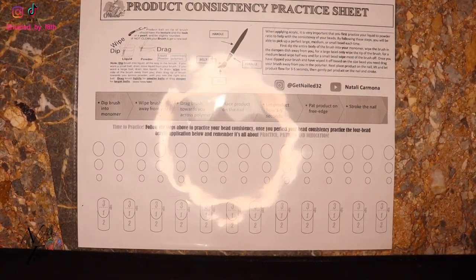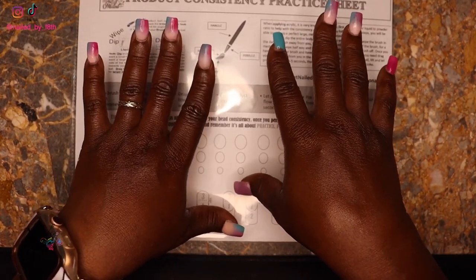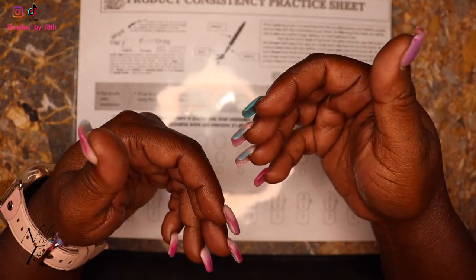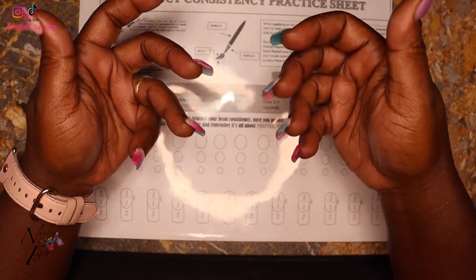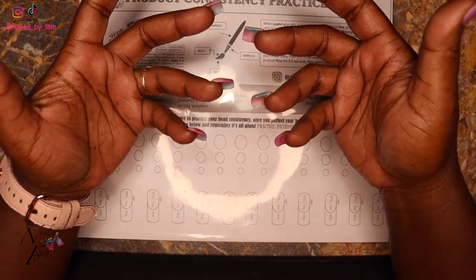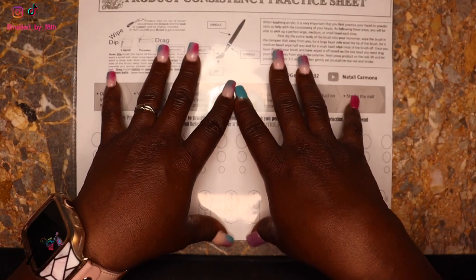Let's get down to business. Most people get caught up wanting to start with all the designer beautiful designs and hop right in. But if you do not have the right product consistency — understanding how to pick up the right size bead for the area of the nail you're working on — and the consistency of the bead, meaning it's not too runny or too dry, you won't be able to work with it, mold it, or avoid flooding the cuticle. It all starts with your product consistency.